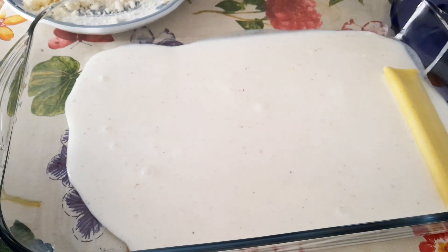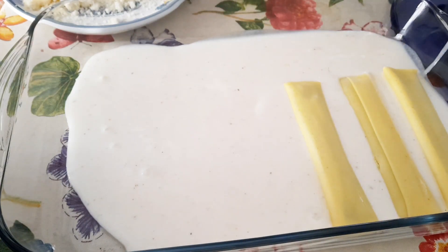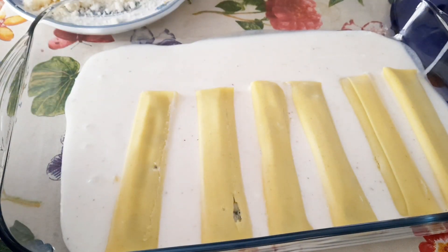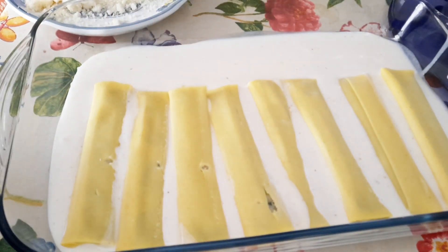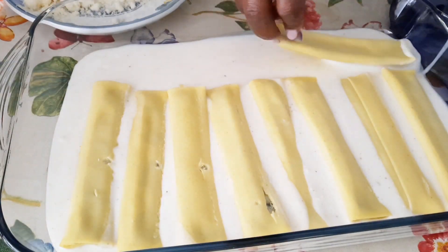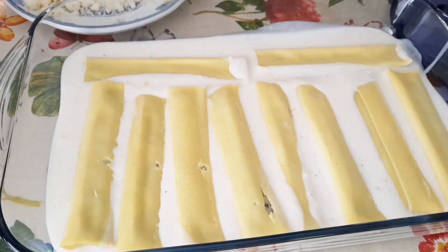Then I will start to add my pasta. The kind of pasta I am using today is a filled pasta — it's made with cheese and spinach. I make sure to lay them step by step so that they will cook evenly when put in the oven.